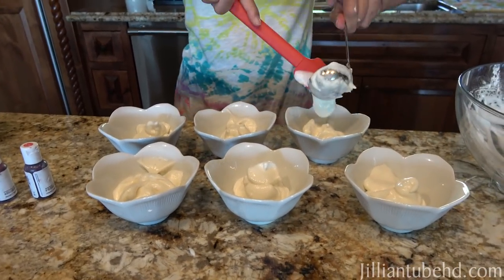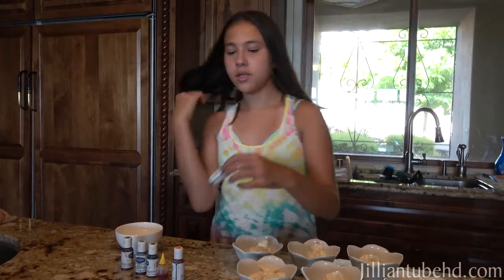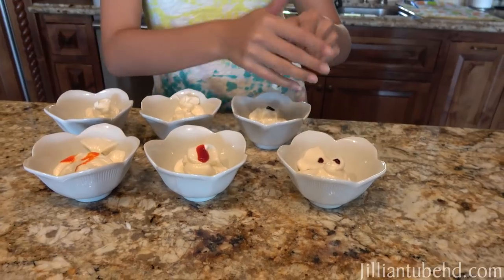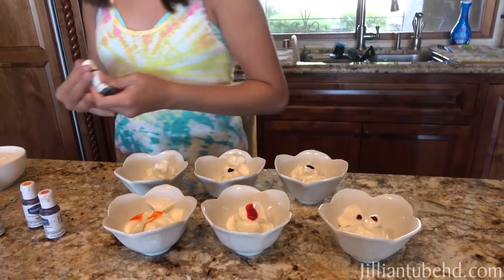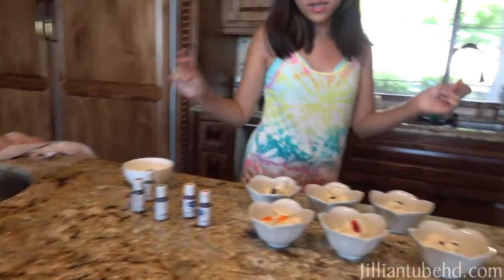It just takes a while to mix. So we have red, orange, yellow, green, blue, purple — so let's go. Blue. And okay, now we are going to stir them all up. This red is very red.